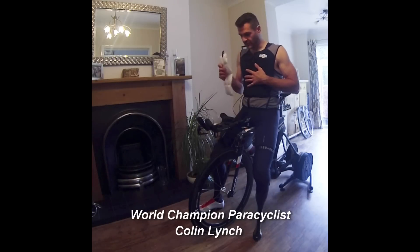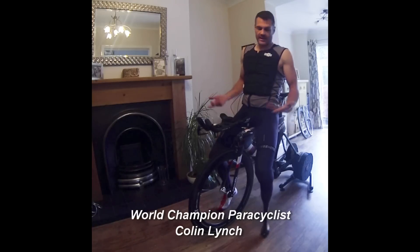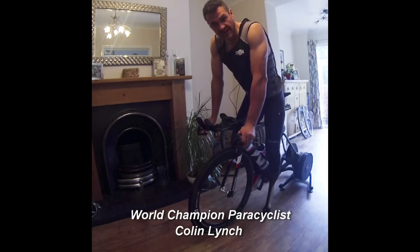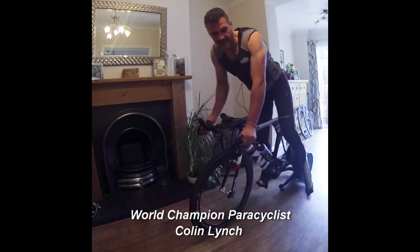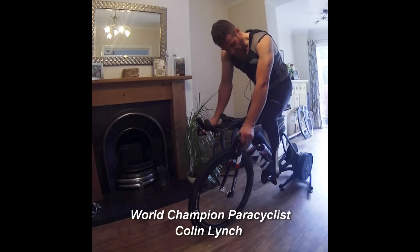So I put the ice packs inside the vest, put the vest on, and get on my bike, and then I just do my regular warm up. The vest is quite snug, so it keeps the important cooling bits close to my body.